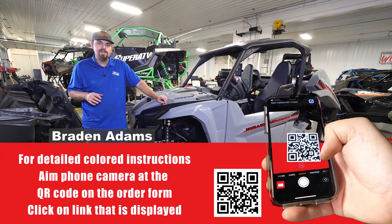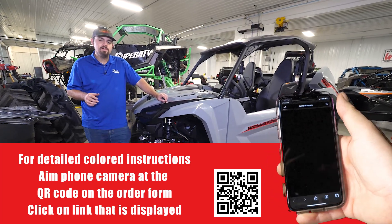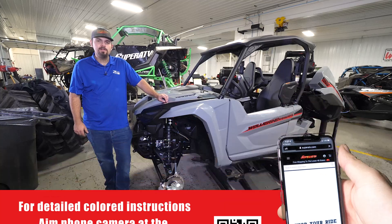What's up guys? Today we're going to be showing you how super quick and easy it is to install Super ATV's half windshield on this Yamaha Wolverine R-Max. So let's jump right in.